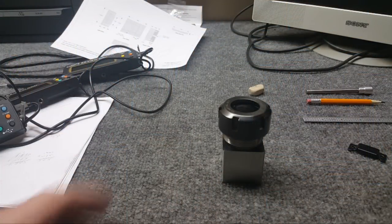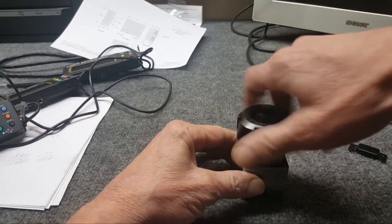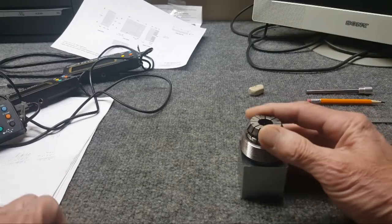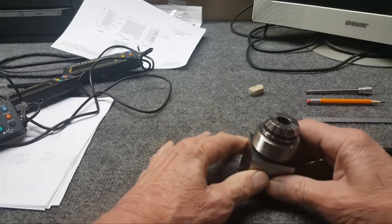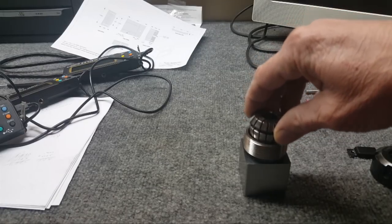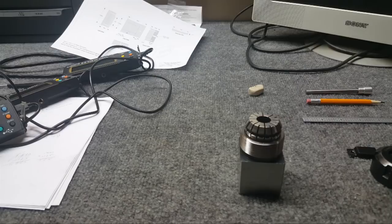A comment was left — or it might have been a private email — about runout on the mill since we've been going through this collet stuff. The comment came up that the collet nut can cause runout, and I started thinking about it. So let me just show you my conclusion on collet runout.